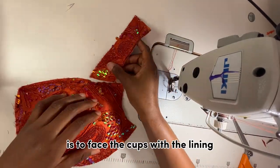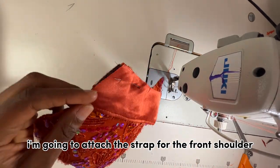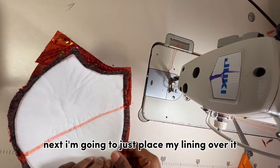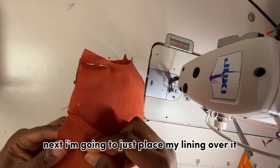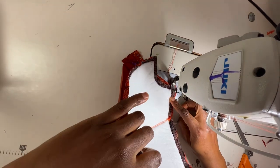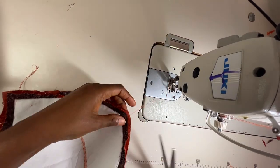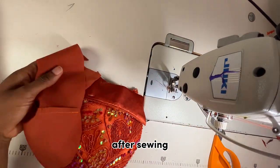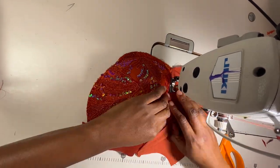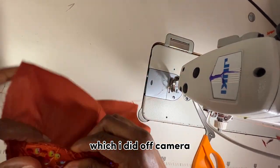Once that is done, the next thing is to face the cups with the lining. I fold the dart towards the side, just like it was on the pattern. I place my lining over it, pin it in place, and sew with half an inch. After sewing I top stitch that seam, then give it a good press.